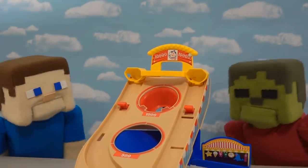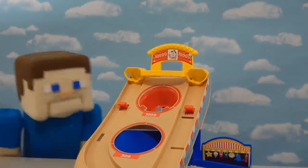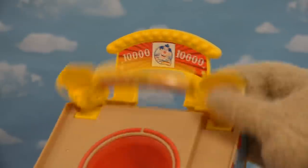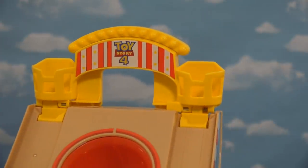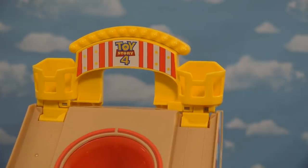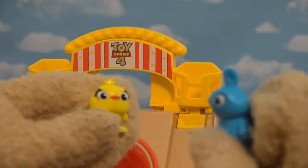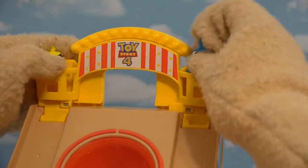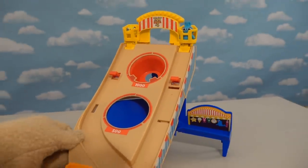Oh you cheated! No, I didn't. I didn't know this little hole was actually worth points. How come Zombie Steve gets to score that? Wait a minute — there's actually two buckets. I think those are for the little figures that come with this playset. Now the puppet is catching on. Put us in those little buckets there, Puppet Steve. You know what, that makes a lot more sense now — that those guys are on top.